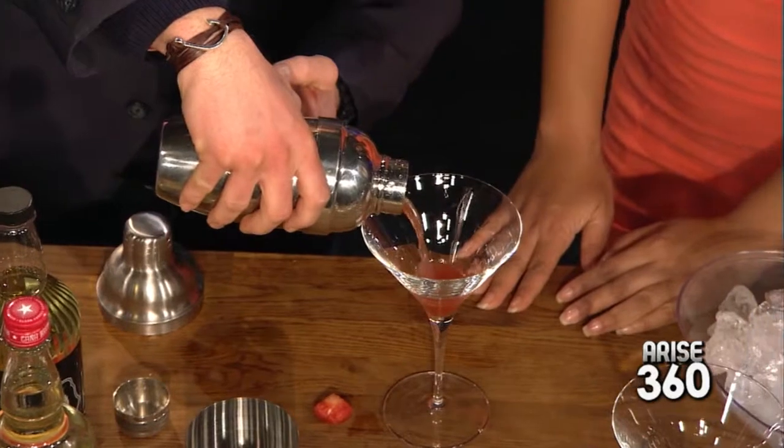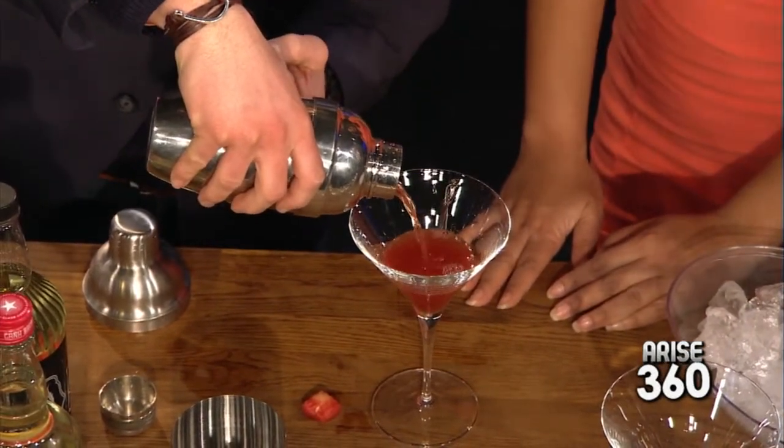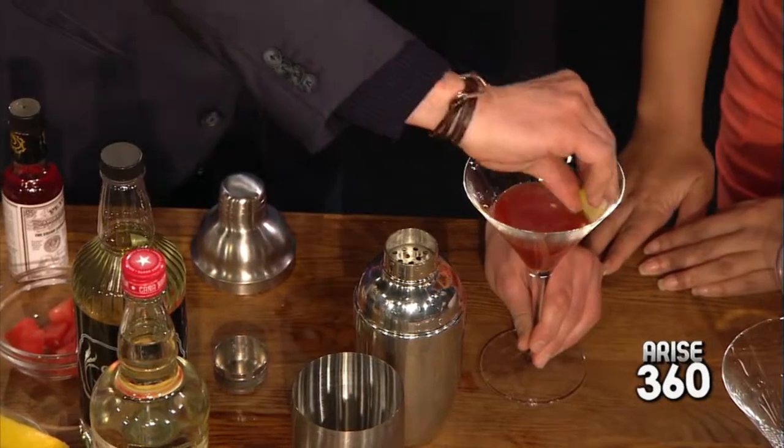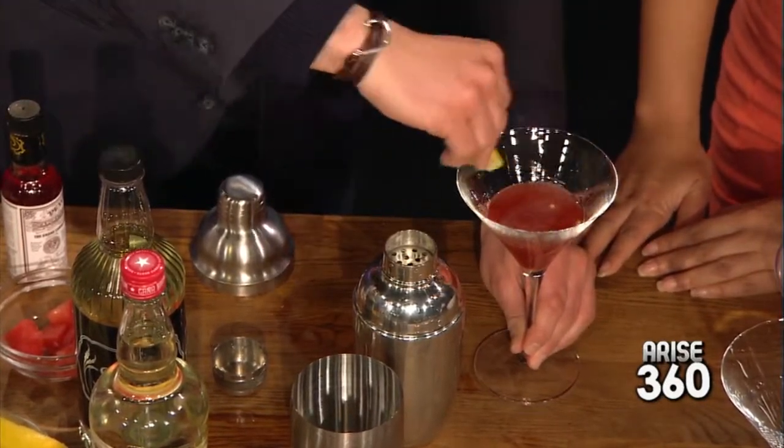So we're going to pour that out. Who's going to be our taster? I think that's going to be Sharon. Now we're not quite done — we're going to put the lemon around the glass. It kind of dirties the glass up and just adds a little bit of flavor.